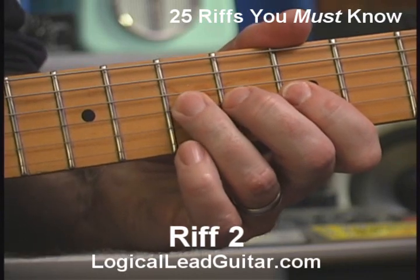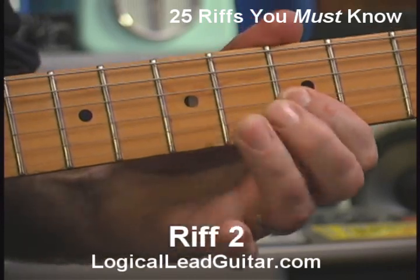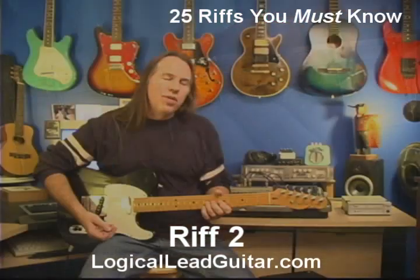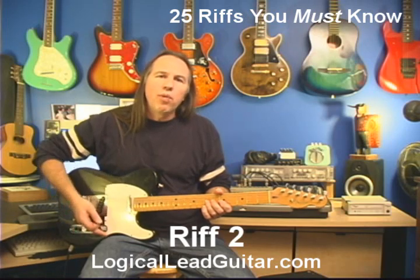So once again. Sometimes you'll notice that I pick the note twice, sometimes I just hit it once and bend it. You need to get used to playing it both ways.